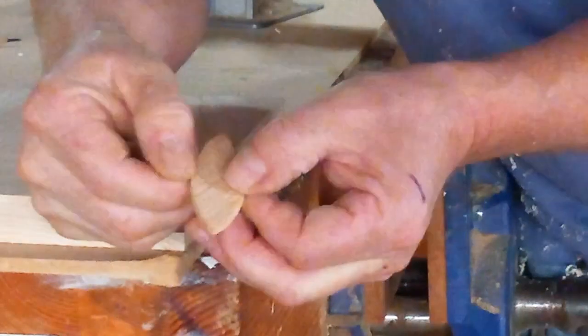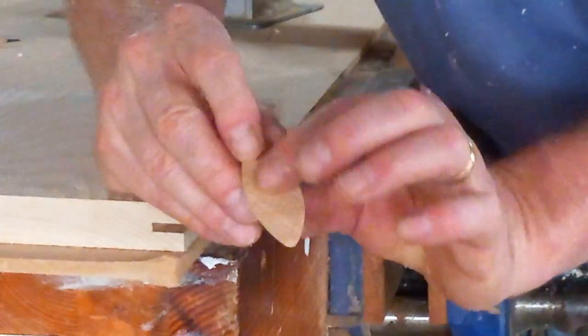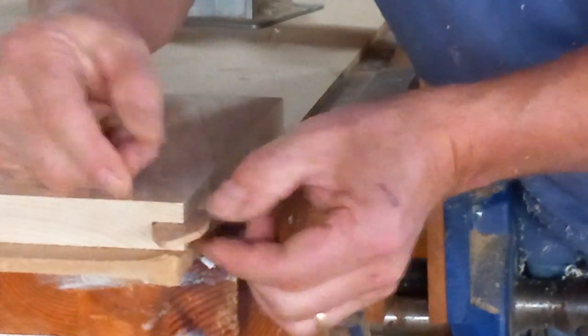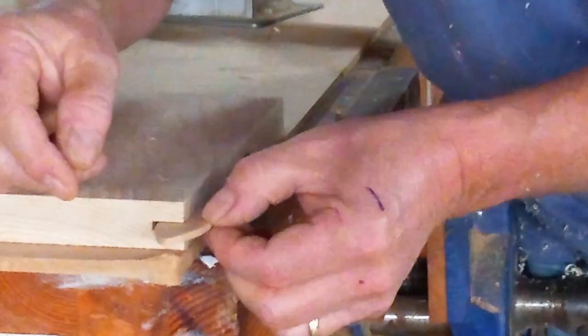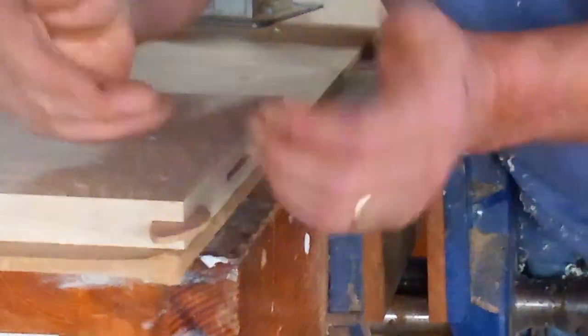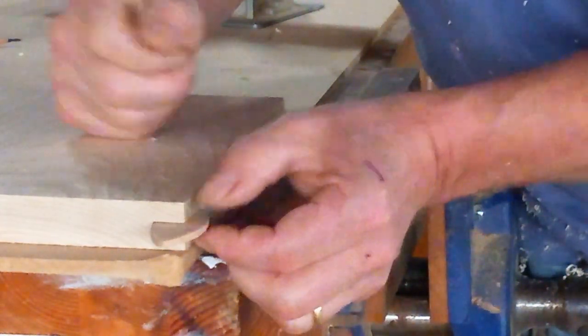The biscuit is compressed beech. What that means is that when we put the glue on it — we put glue on this surface and we put glue in the slot — the actual wetness of the glue causes the beech to expand, therefore closing any little gap between the two surfaces. So it allows you plenty of time to clamp, make sure the surfaces are nice and flush, and when you leave it to dry, the biscuit will expand and create a rock solid joint.